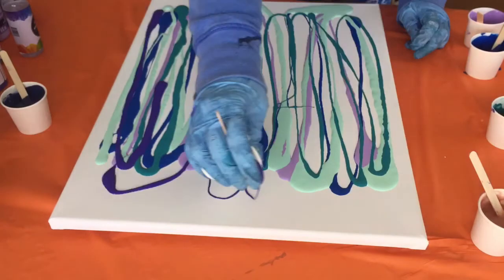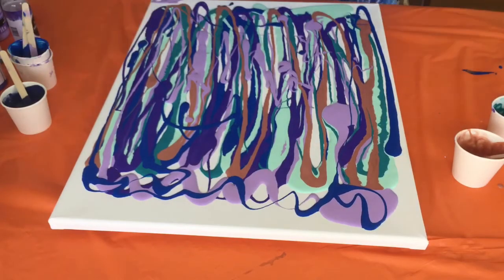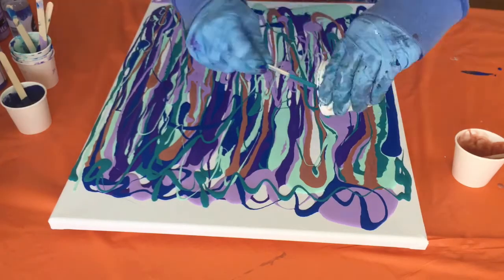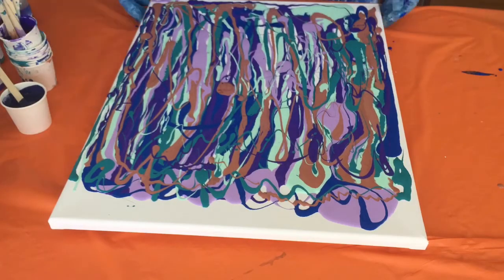Basically what I do is I pour all of the paints onto the canvas like so. It really is very therapeutic just to watch these paints move on the canvas and see what they create and how they look together. That brown you see there is actually a bronze color, so it should give a little bit of a metallic flavor to the painting, which I always like.